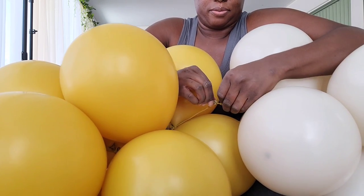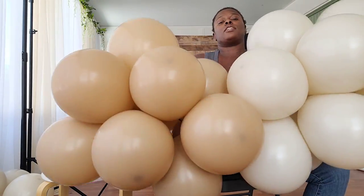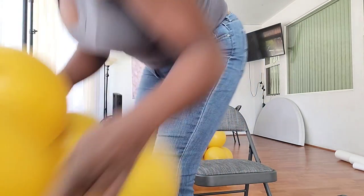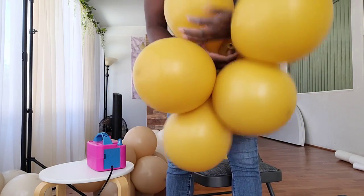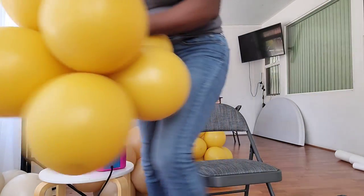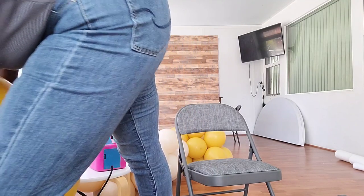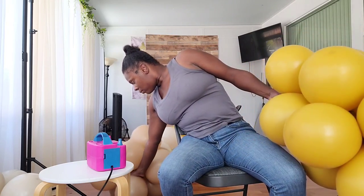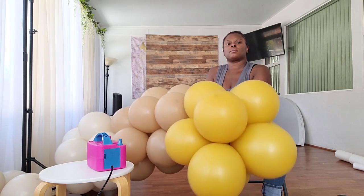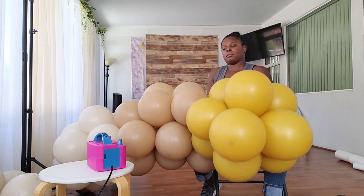When you're first doing this it can be difficult — it takes practice and time — but the more you do it the easier it becomes. I'm showing you in real time, without speeding it up, how quickly I'm able to twist dupes into a cluster of 12 balloons and then tie the cluster to the balloon garland using the necks. This process literally took me less than a minute because I've done it so many times.